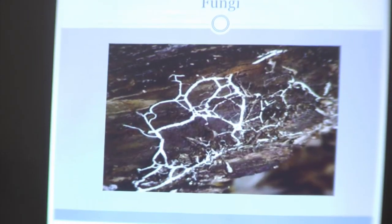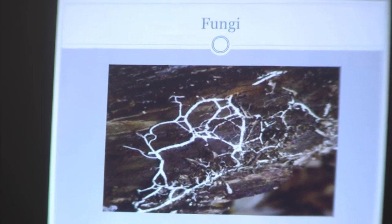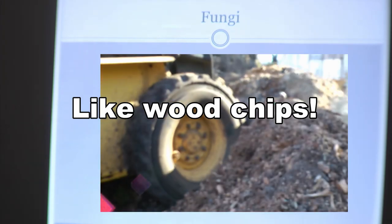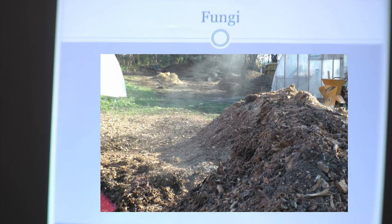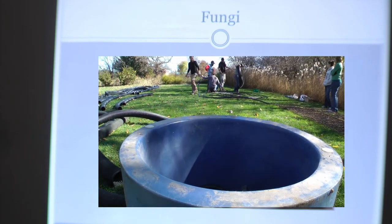We also have fungi. When people think of fungi, they think of mushrooms — but that's just the fruit of the organism. The body of the organism is called mycelium. Mycelium likes to feed on cellulose material, so it spreads itself across carbon material and secretes chemicals to break down that cellulose to release the nutrients it feeds on.